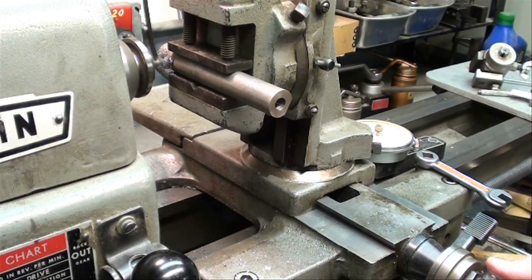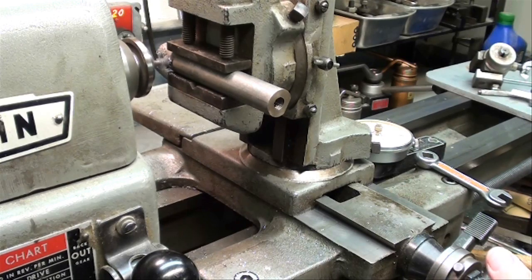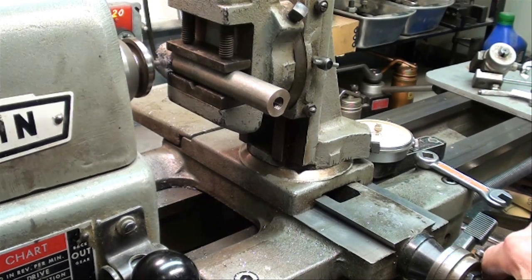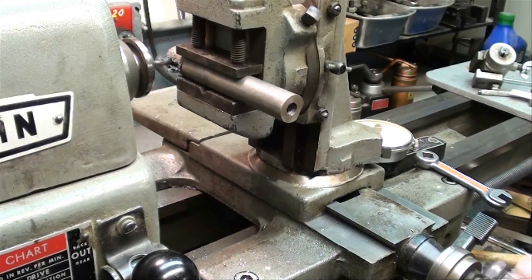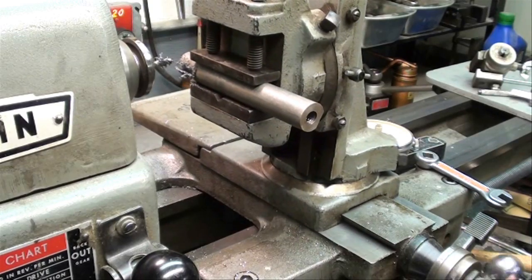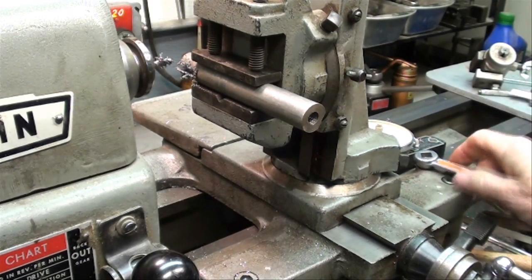One more revolution on the cross feed here, which is our Y-axis. I'm going to back it off, turn off the machine, and let's have a look at that.